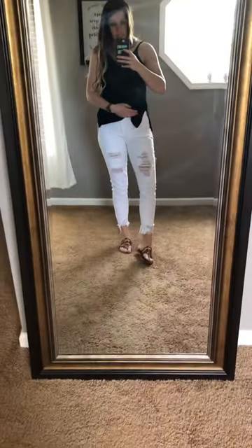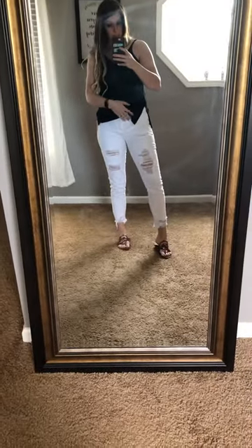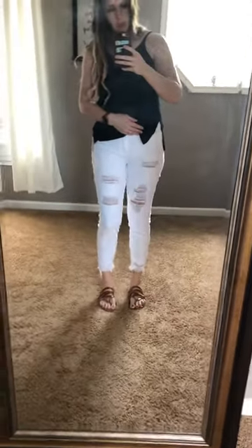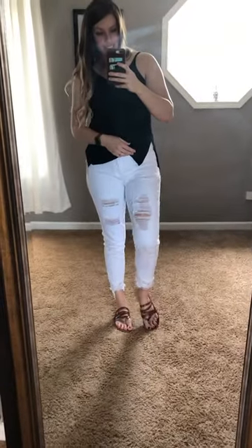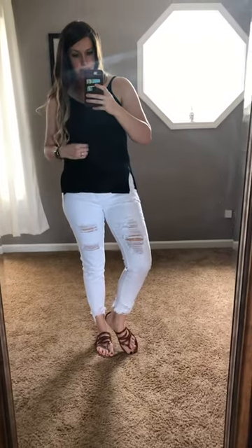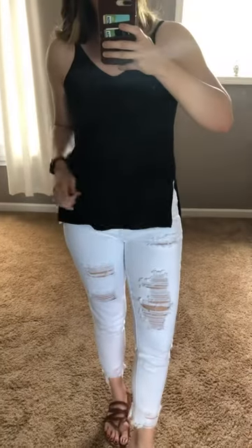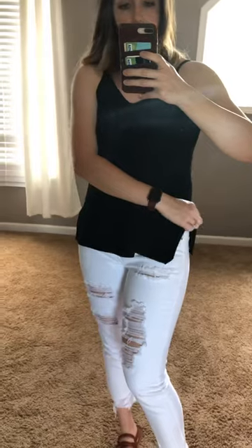They fit really good and they feel amazing — they'll go with so many great things once the weather gets warmer and we're wearing all of our white summer clothes. You guys definitely want to get these. And then the other thing is this top. Y'all are going to be seeing this with a lot of our outfits that we're pairing. It's almost like a crochet-ish feel — it feels like a sweater almost, but it's a tank top and it has these cute little slits here on the side.